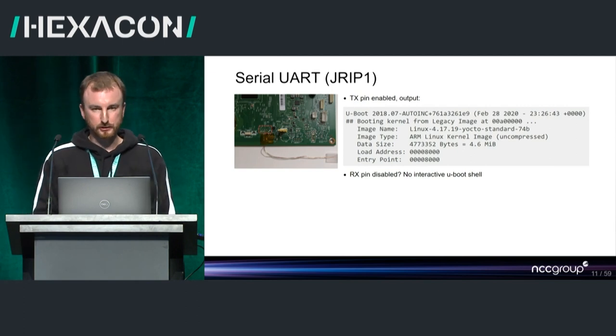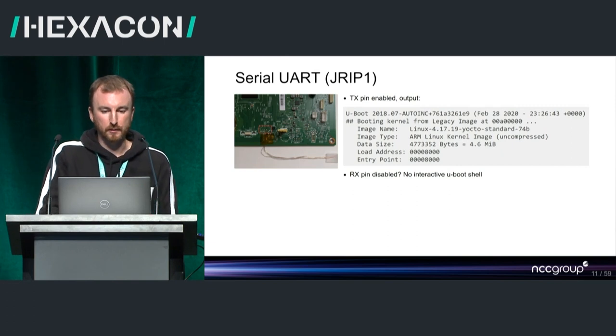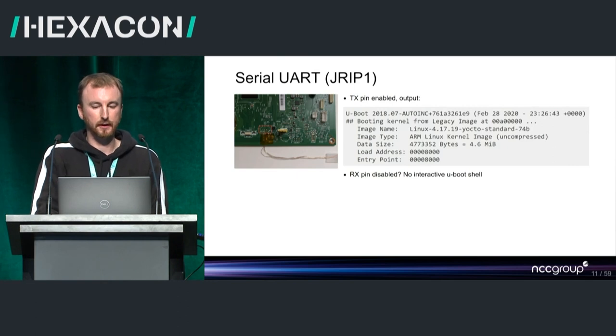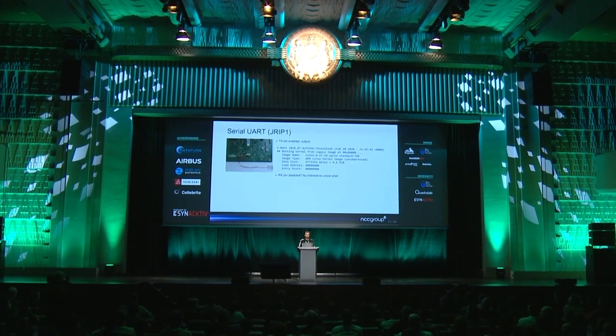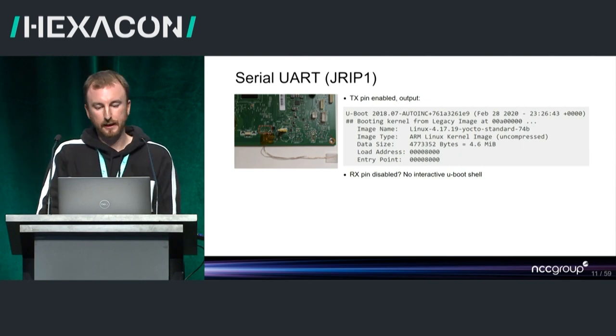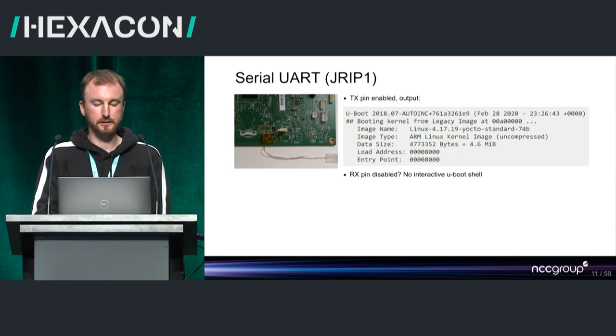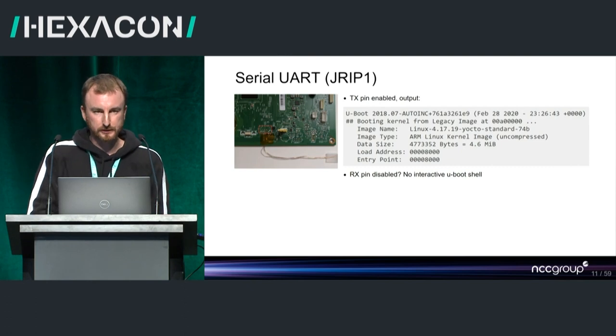We were hoping there would be a shell on the device through UART, but it turned out the TX pin was enabled so we could get output from the bootloader — U-boot — and we could see the kernel, which was based on Yocto Linux, and the load addresses for the kernel. But we couldn't get an interactive shell. The RX pin appeared to be disabled. We didn't investigate too much — it could have been a depopulated component or broken traces we'd need to reconstruct. For what we needed to do, we found a way to work around this, so it wasn't a showstopper.